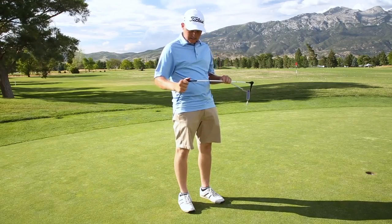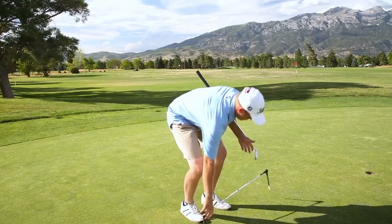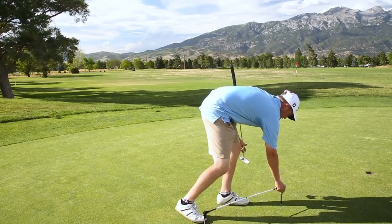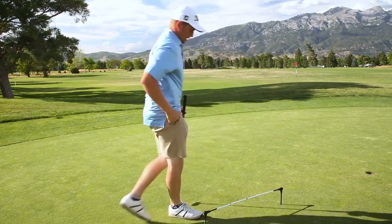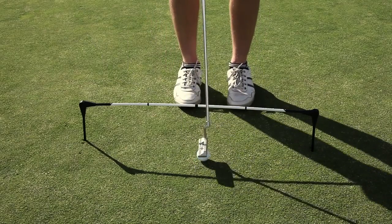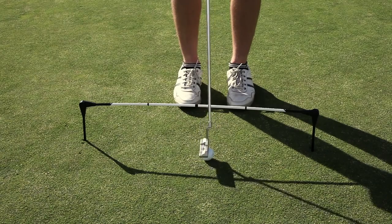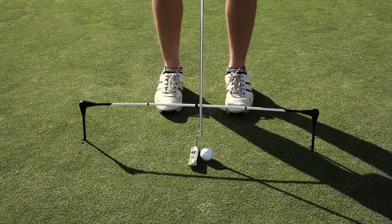Go ahead and break it down like this and find a putt that you like, stick it in the ground. I like to use it like this because it allows you to work on not only your lines but it makes you get your putter going down the proper path.